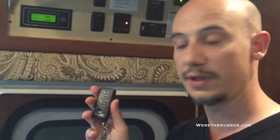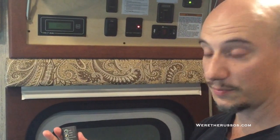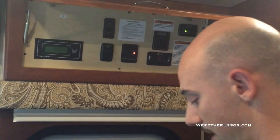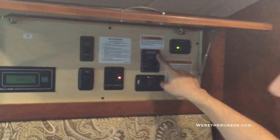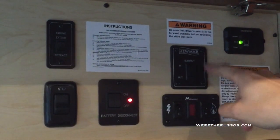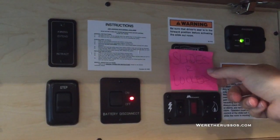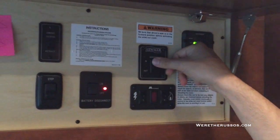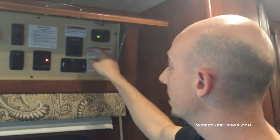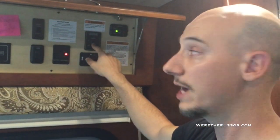We also have this cool remote for the awning — the top is open and closed. Some coaches have door awnings that this works on. What I'm holding here is our slides-are-locked post-it over the slide control. When the slides are in, we put this post-it over it because we end up locking our slides. In order to bring the slides in, simply hold the button until the slide is all the way in. When going out, you have to hold the out button for approximately three seconds before the slide will start to move.